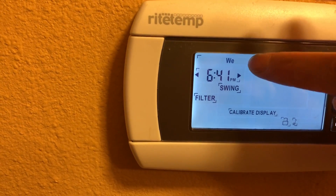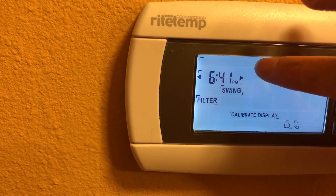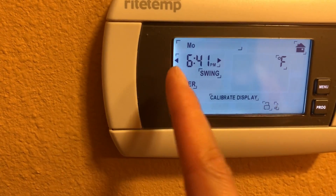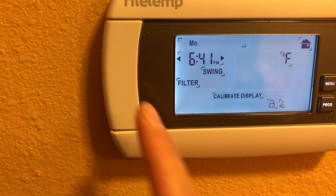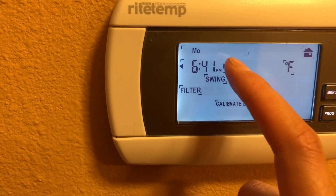Today is Monday so I tap here, but if you are on a different day just tap here and keep tapping until you see it's set to Monday. My time is exactly 6:41 PM, but if your time is different you can press this button to set up the time.